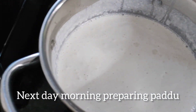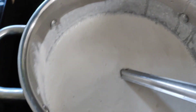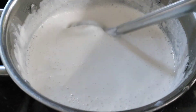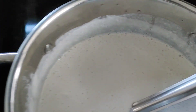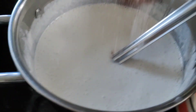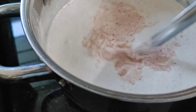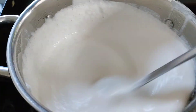This is the next day — I will show you the next step. I am using a regular pan, and I am using it to cook a little half of the rice.